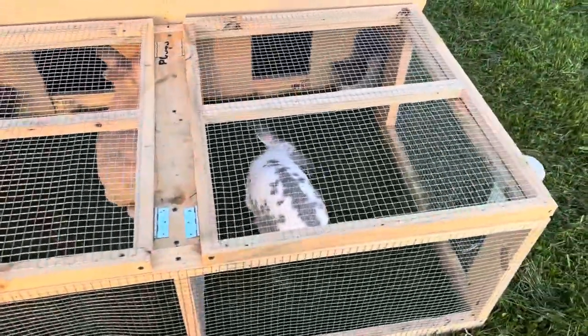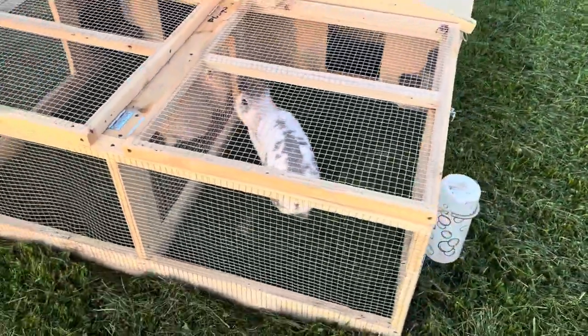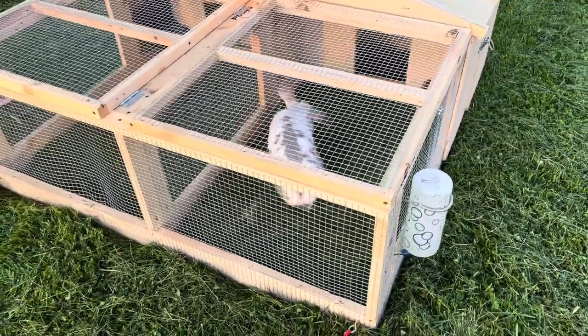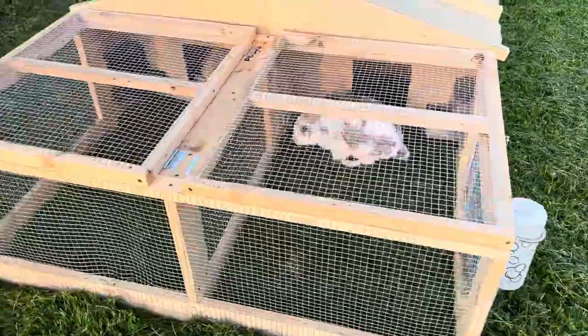I'll give a later update on this, but I'm really happy about how this turned out. This is all non-treated wood, so they'll be safe to chew on it wherever they need to. Thanks for watching, guys.